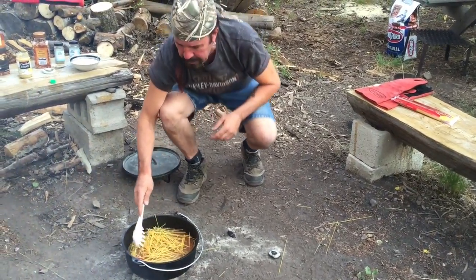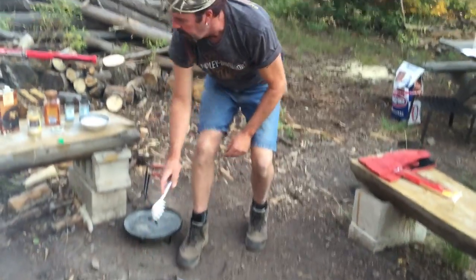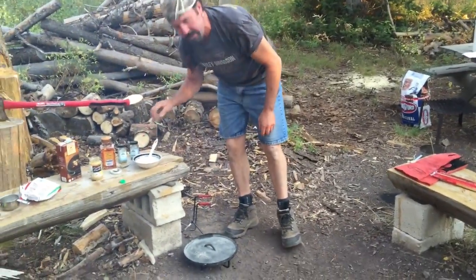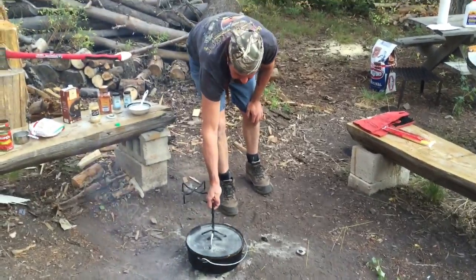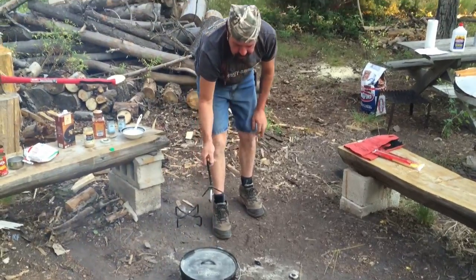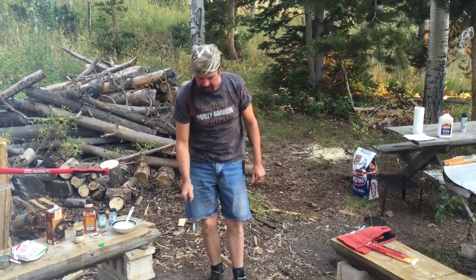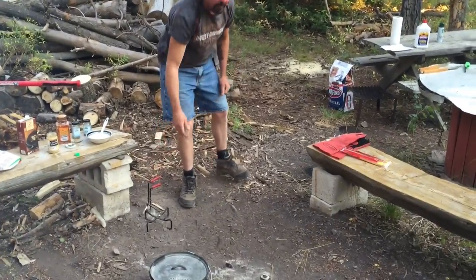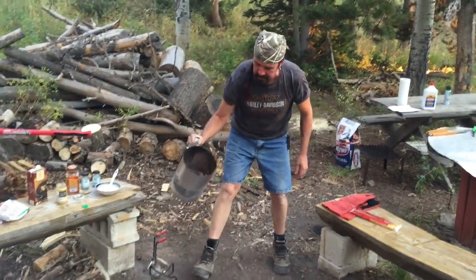I'm going to cook this for about 20 minutes at 350 degrees. So I have 10 briquettes on the bottom. 350 is an easy heat to gauge off your Dutch oven — with a 12-inch Dutch oven, at 350 you just minus 2 from the 12, so 10 on the bottom.